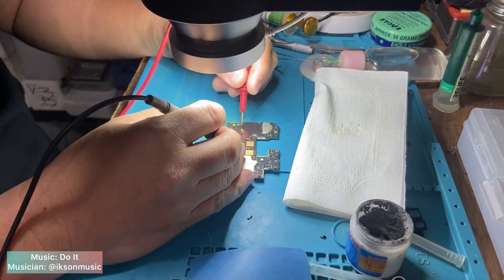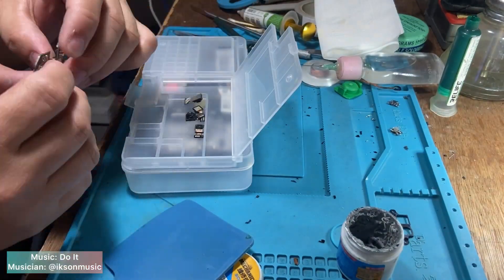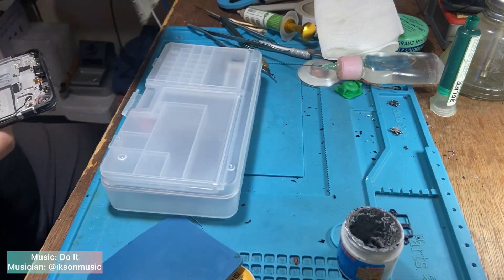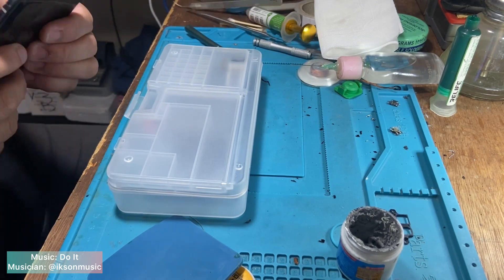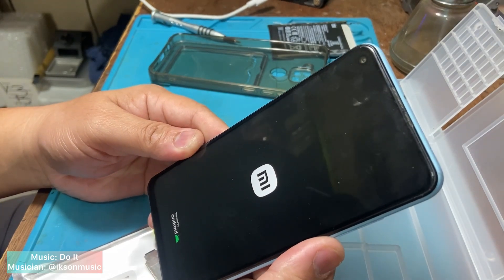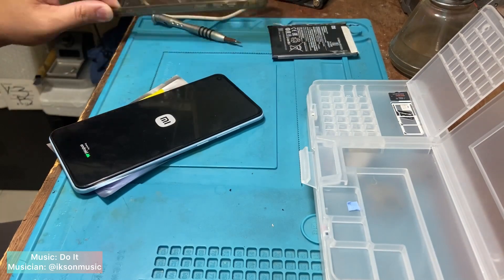After installing, cool down the motherboard for three to five minutes and assemble for testing. It shows the MIUI logo — that indicates I have successfully completed the process.